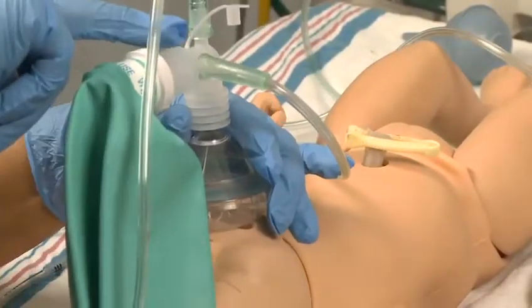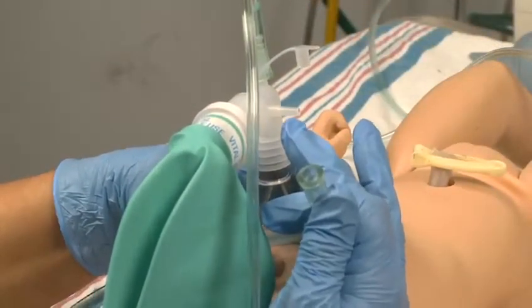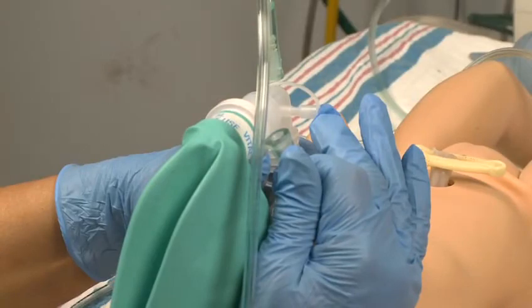If your flow inflating bag has a connecting site for a pressure gauge, a gauge must be attached to the site. If the gauge is absent, the attachment site must be occluded with a plug, or the site will be a source of leak and the bag will not inflate properly.